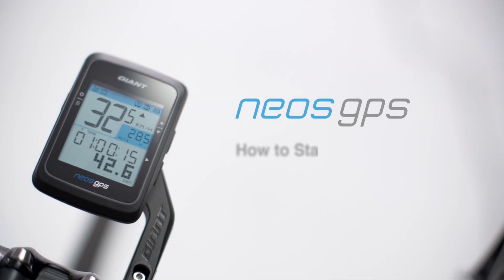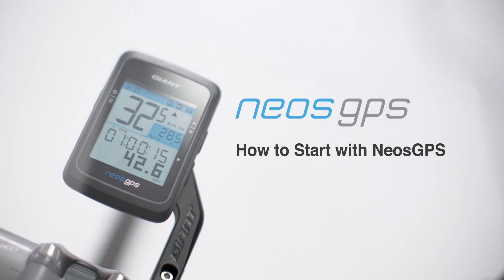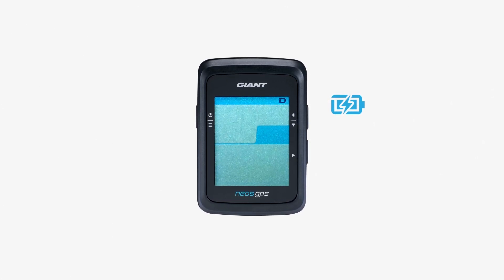This video will show you how to set up and use the NEOS GPS computer for the first time. Giant recommends fully charging the NEOS GPS before using it for the first time.